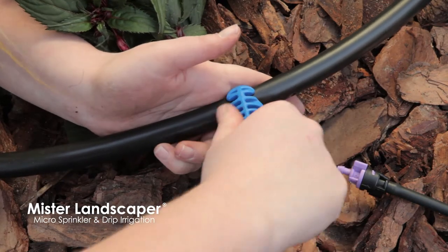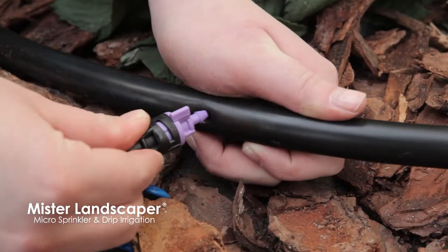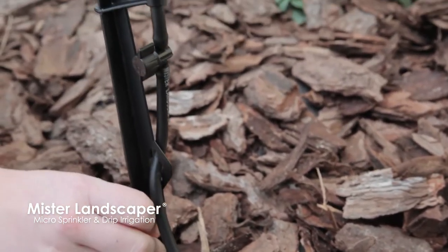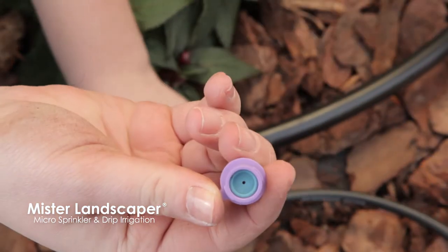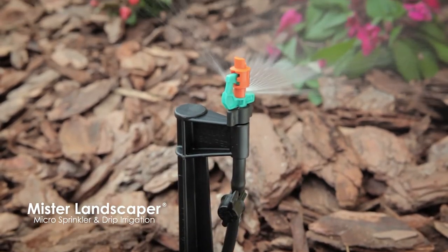Use the all-in-one multi-tool to punch a hole in the 1/2 inch poly tubing and install a stake assembly at the desired location. Repeat this process for all 10 stakes. Each stake assembly includes a violet flow controller, which keeps water usage at each stake to just 10 gallons per hour, an on-off valve, and a 3-in-one swap top microspray.